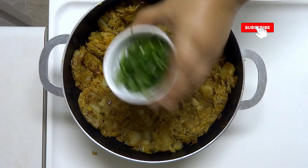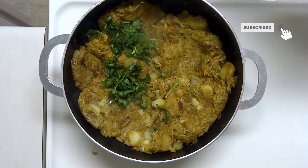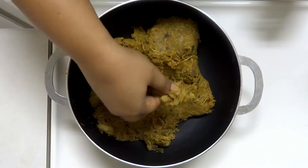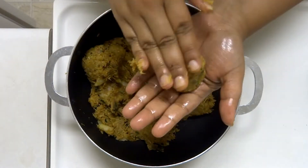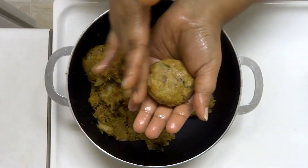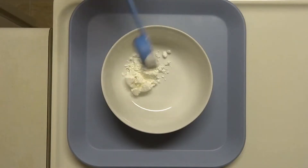The masala is ready. We are going to separate the mixture a little bit and then put it in the shape. Now we are going to apply the outer coating.